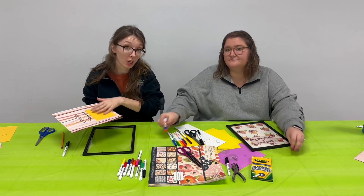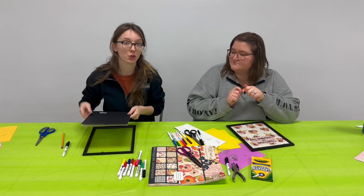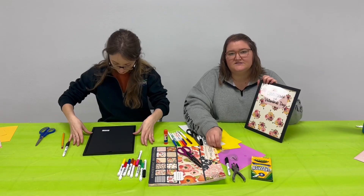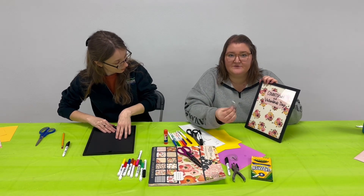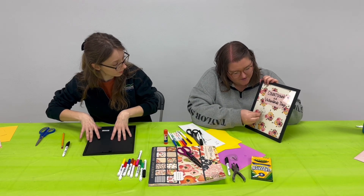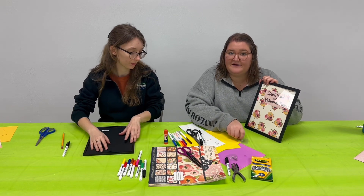When you're flipping this over onto your frame, just make sure that you have it on the correct side. This way you don't draw or put your command hooks on and then have to take everything off and flip it. Since I'm using the command hooks on mine, I'm going to want to make sure I'm measuring where there's enough room for the hook and my number, so I put my countdown up a little high. I'm going to go ahead and stick these on there so I know how much space I have before I make my numbers.